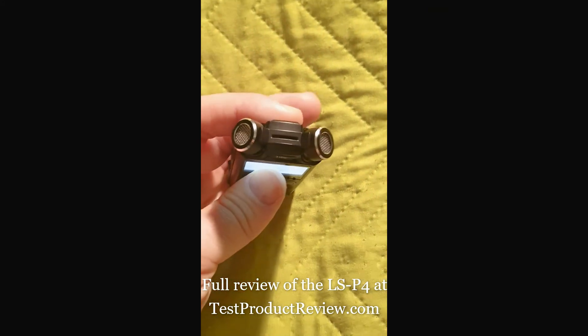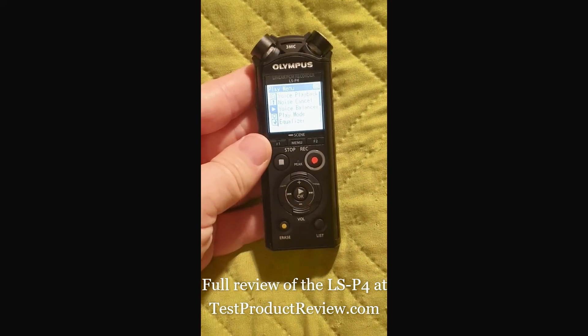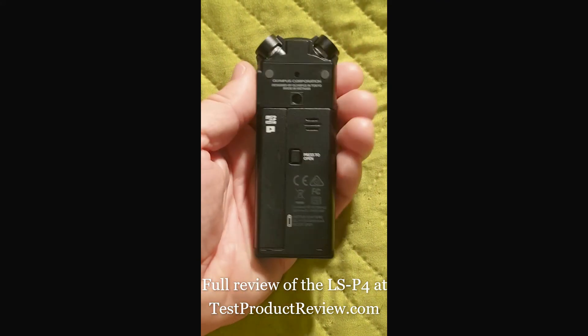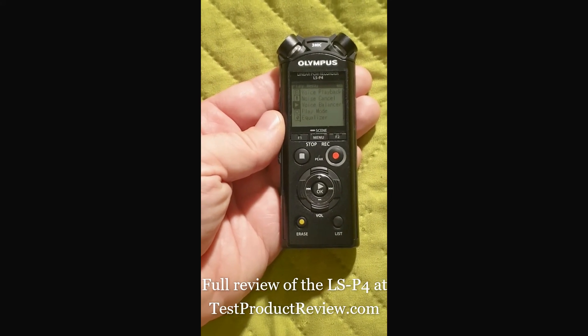If you like this video, please give it a thumbs up and subscribe to our channel for more interesting reviews of voice recorders and other products. Thank you for now, bye bye.